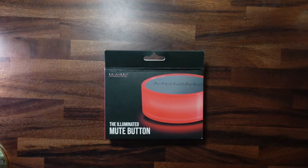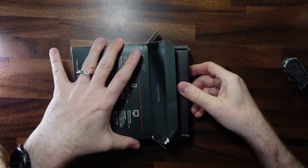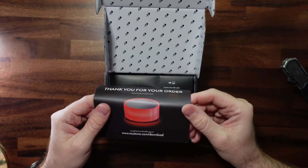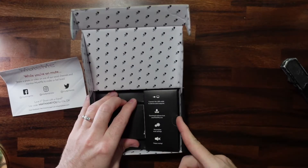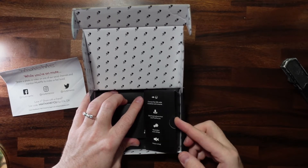The MuteMe is a physical mute button for your computer. Full disclosure, I did buy this with my own money. You go ahead and install the MuteMe app at MuteMe.com/download. It says to take the USB cable and plug it to the device and then to the computer, install the software, and happy muting.